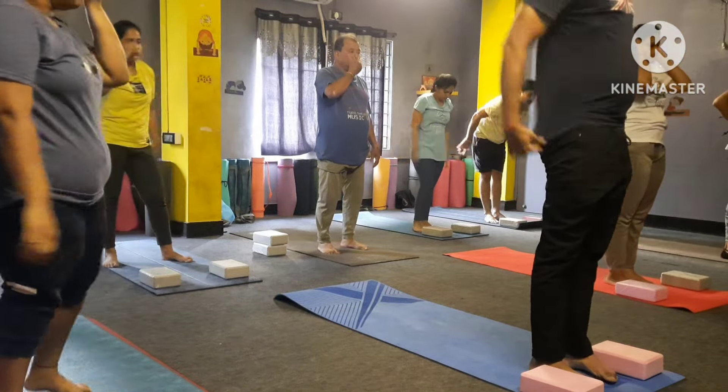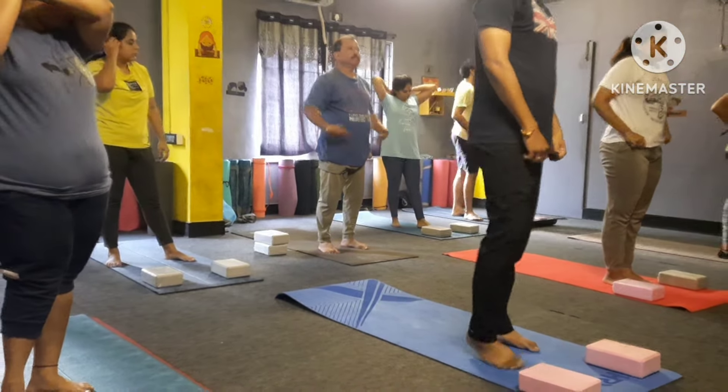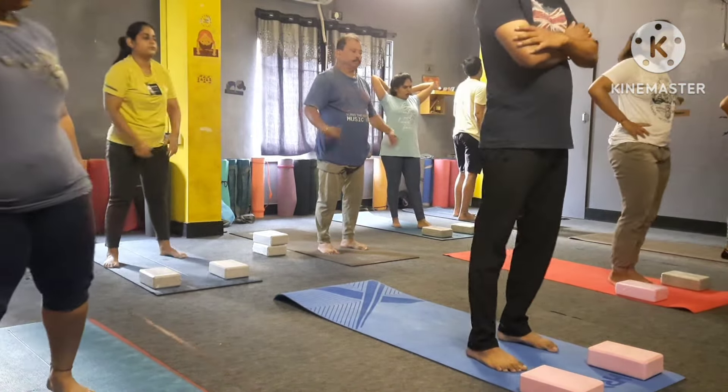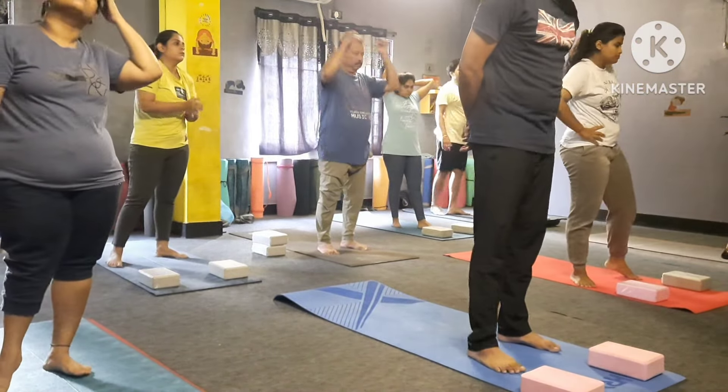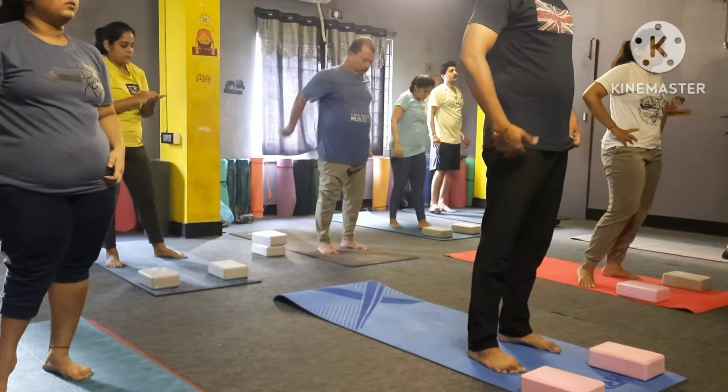Take a long inhale, exhale. Now again — we are doing with the left leg, okay.